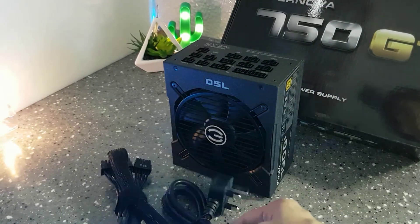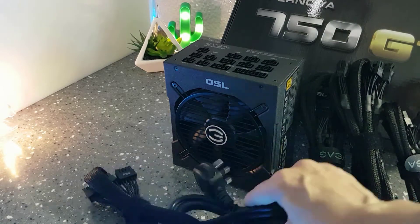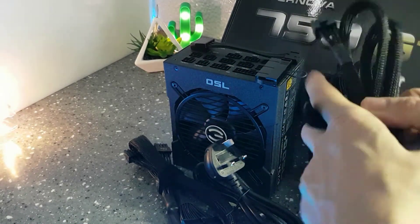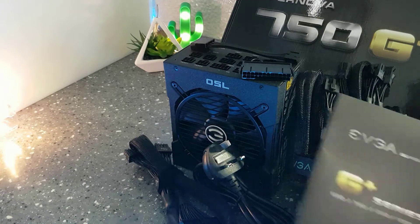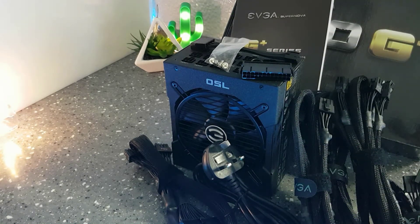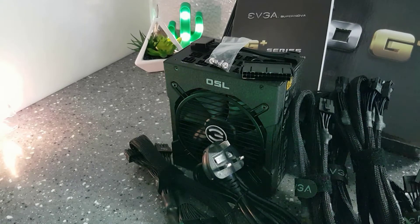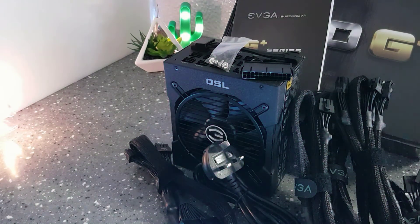That's it for this unboxing. I'll now put everything on display, and after that there will be a B-roll before the end credits. Thank you for watching until here — you are very good! If you liked this video, please press the like button and subscribe if you wish. If you didn't like it, please tell me why in the comments so I can improve. I'm trying to learn, and I'd be glad if you could help. Thank you very much — bye now!